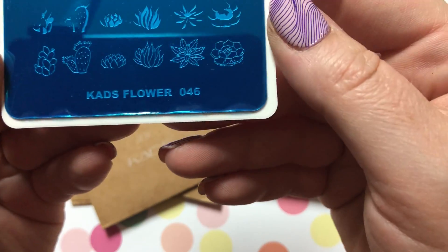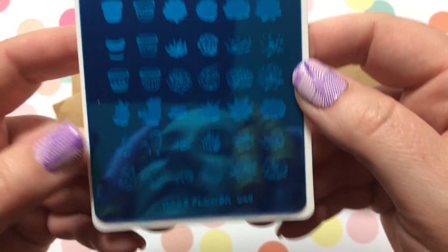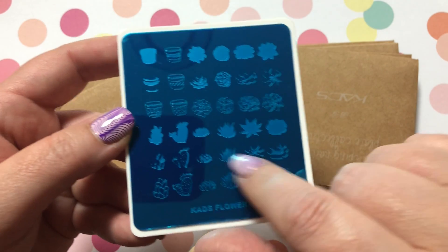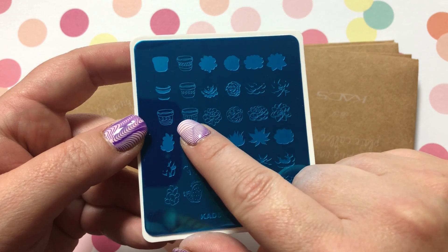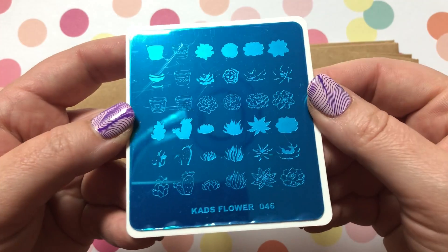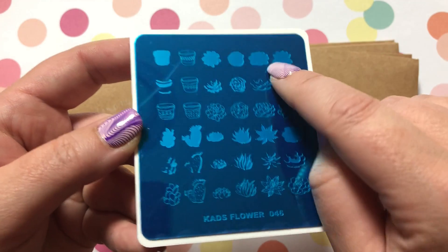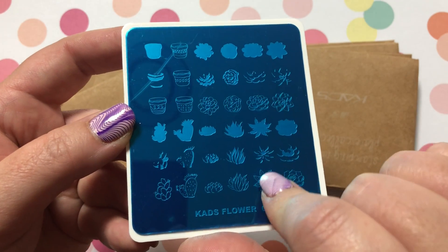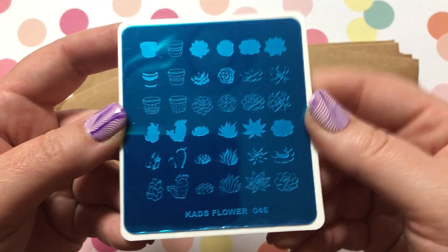KADS Flowers Number 46 — this one is succulents again, but as you can see it's layered so you can create cute little potted succulents on your nail in all different colors with all the detail. If you would like to see me do a video on this, please let me know in the comments.